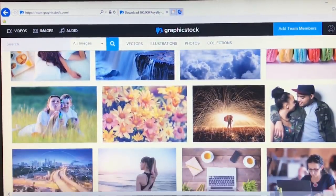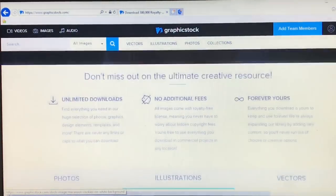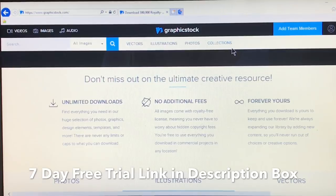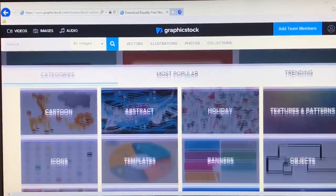Here's a little preview of all the amazing images they have. Graphic Stock is giving you all a 7-day free trial so you can try it out and get access to the image library. The link will be in my description box.